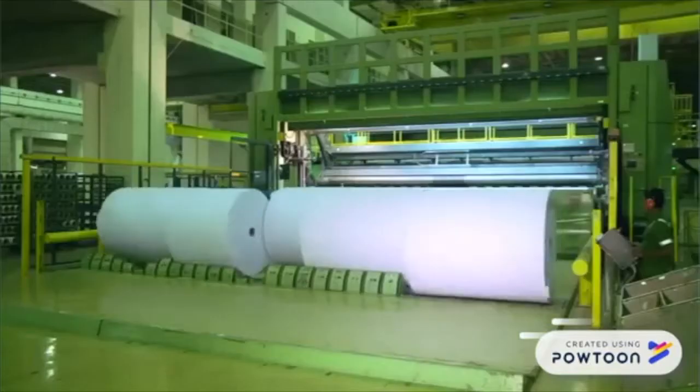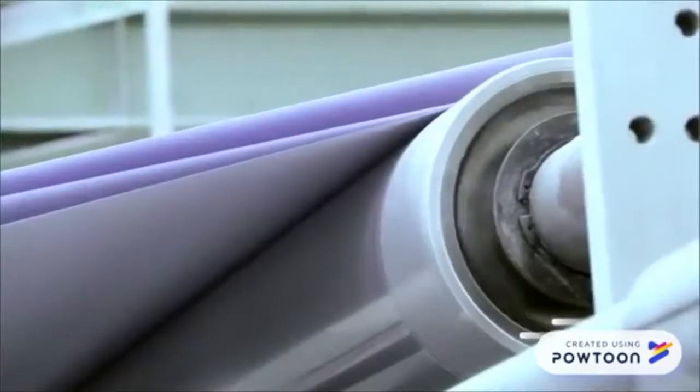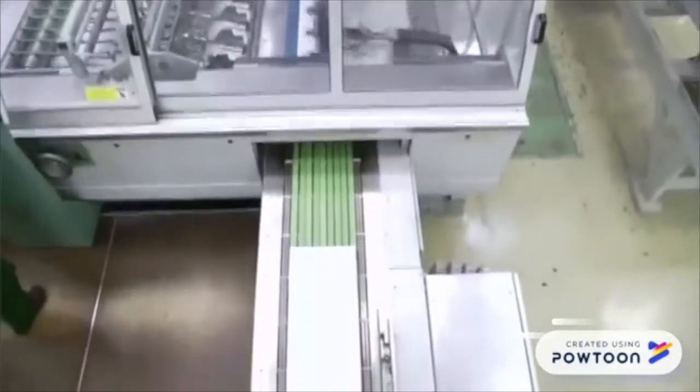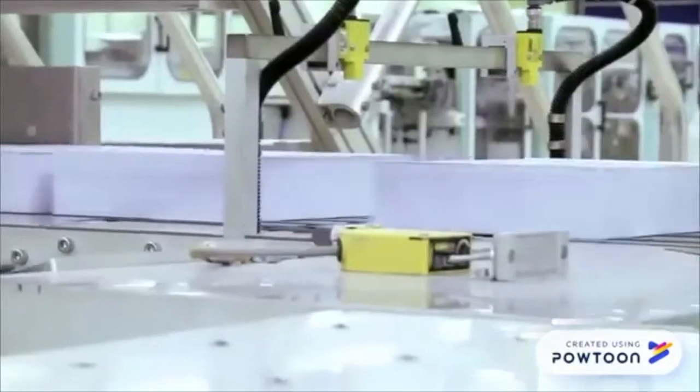Depending on the eventual use, the paper will undergo further pressing or coating. The finished paper is then wound into large rolls where a slitter cuts the paper into smaller, more manageable rolls and finally, ready to use.